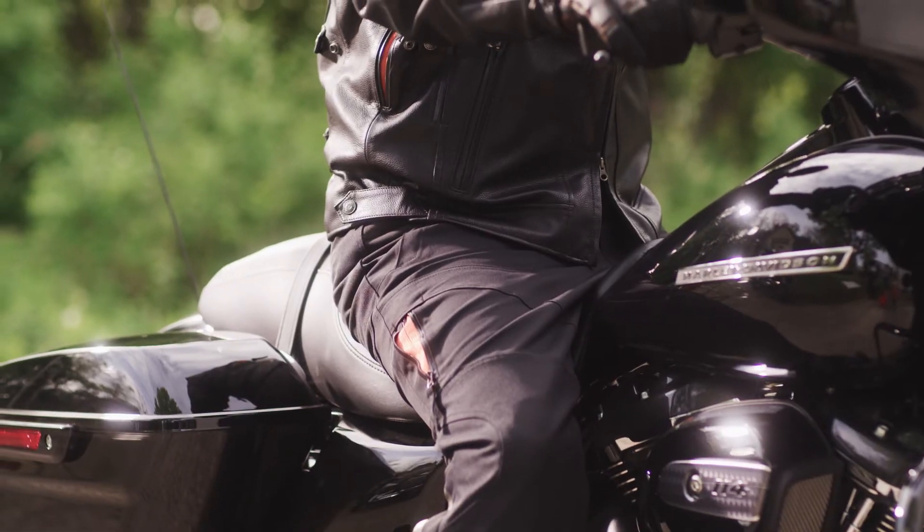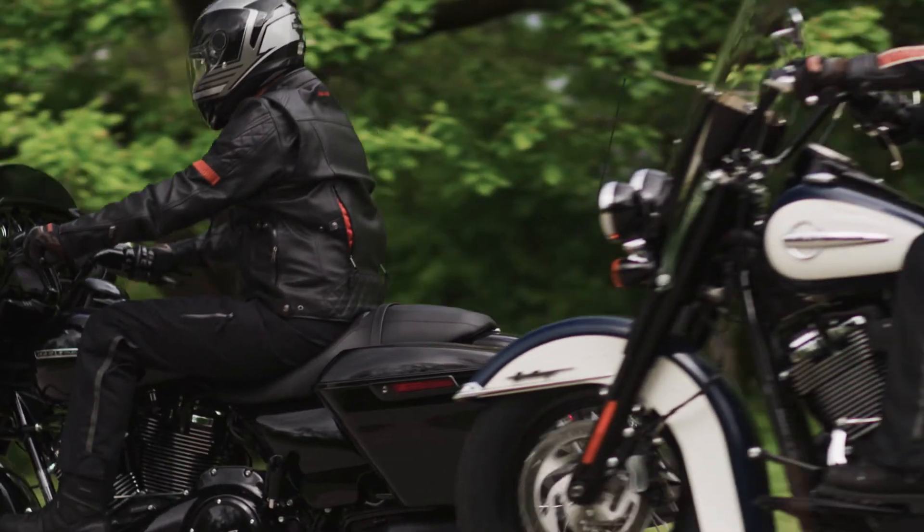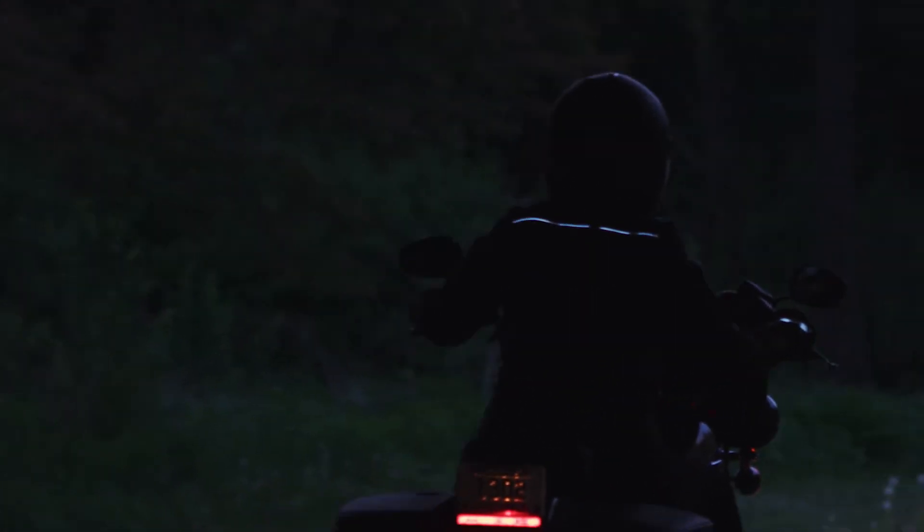Create a head to toe look with a jacket to pant zipper connection. The jacket connects to the Vinokur waterproof riding pant as well as other HD riding pants. It also has action back for mobility, pre-curved sleeves, 3M Scotchlite reflective material, and plenty of pockets to store all your stuff for those long rides.